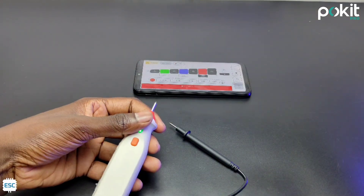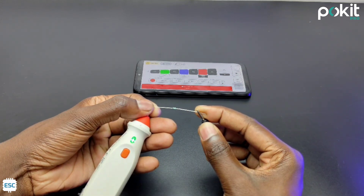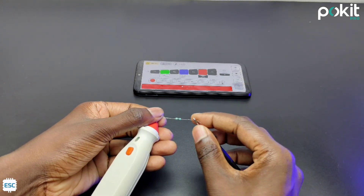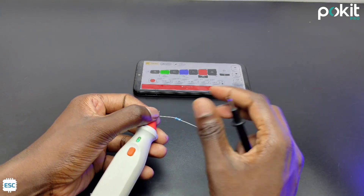The same way we can set ranges for resistance, current, temperature, frequency, and more. This means we can set any range and measure and test values easily. You can find the Pocket link in the video description. That's it — see you with another one. Bye-bye.